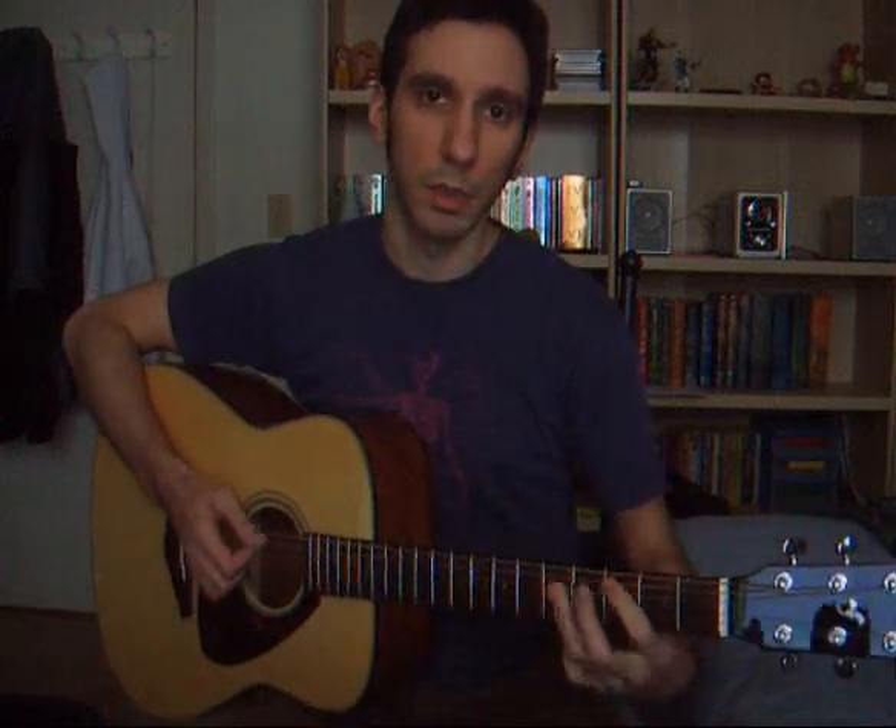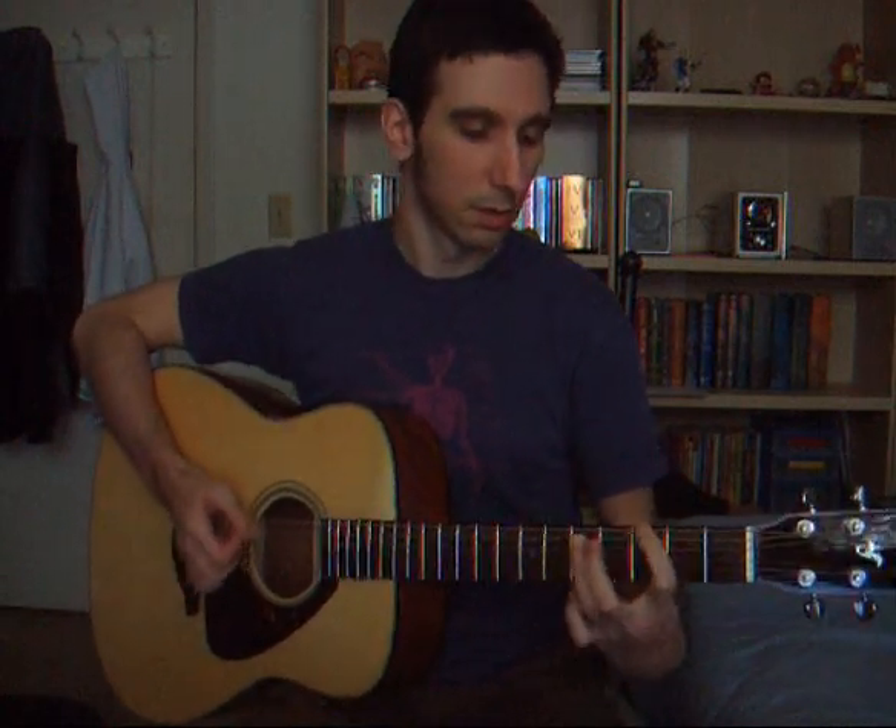It's an easy song. For the verse, we start off on a B power chord, G power chord, C, B, G, C, B, G, C, B, G. So that's easy.